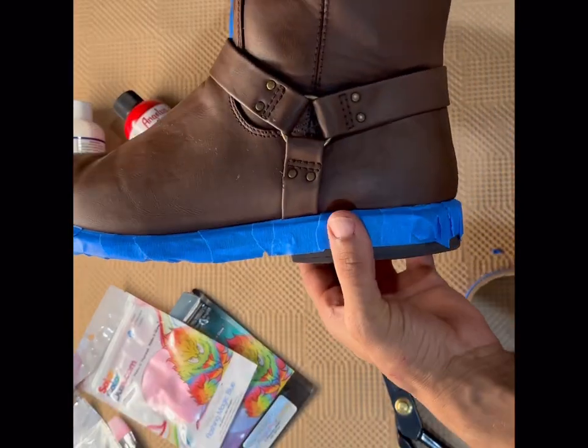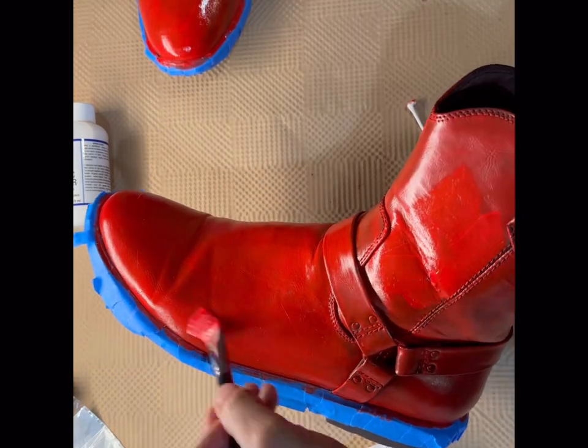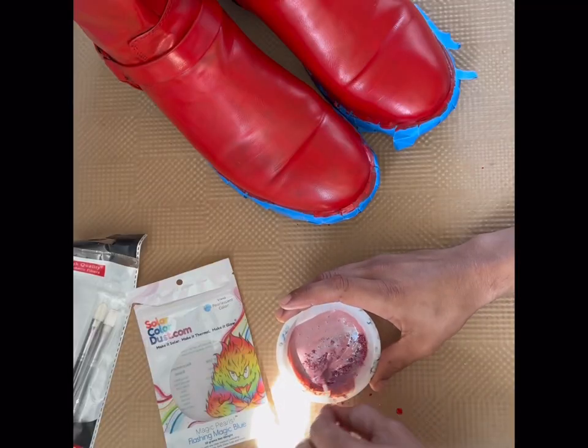Then I'm going to tape off the rubber. I didn't worry about the metal on these. And then I paint about five layers of the red paint first as a base, making sure there are no streaks and making sure to pick up where the straps are.